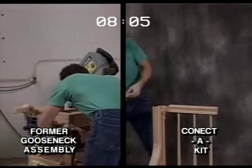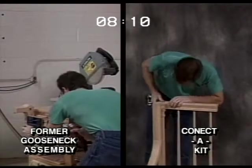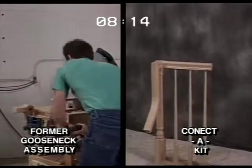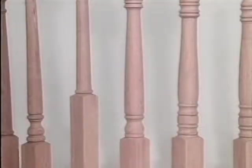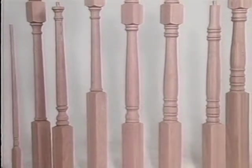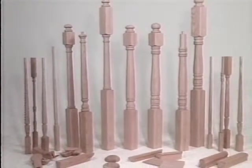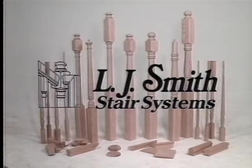One last check on our fittings project. We've reached the 8:09 mark and the old way is drilling another rail bolt hole while our Connect-A-Kit installer has just gone home. Connect-A-Kit is the clear winner. The refinements in our product offering which you've just seen come as a result of listening to you. We understand the difficulties you've been experiencing with the application and installation of the industry standard line. Thanks for helping us help you. Please contact us if you have any further comments or suggestions. By the way, the former gooseneck assembly was finished 11-1/2 minutes later.